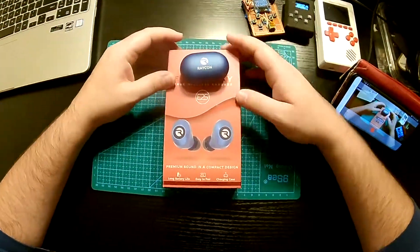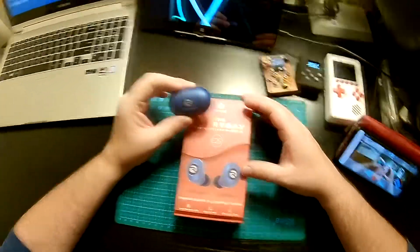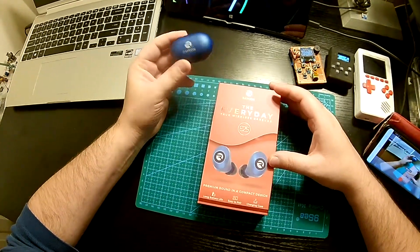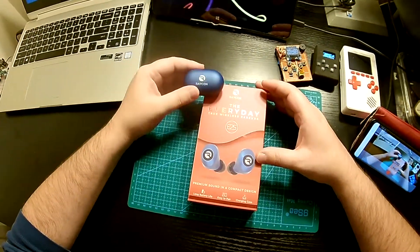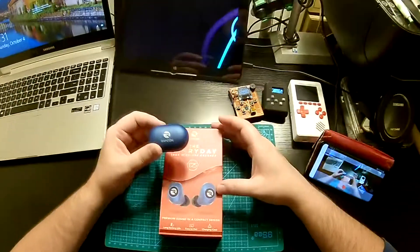Hey guys, today I want to talk to you about Raycon headphones. They seem to be popping up all over the place on YouTube and the internet, and everybody's recommending them. So these are my impressions of them.